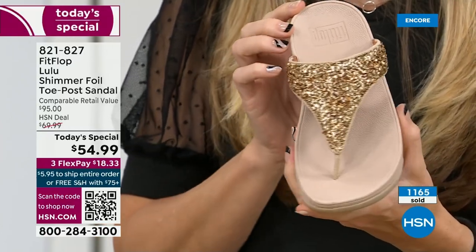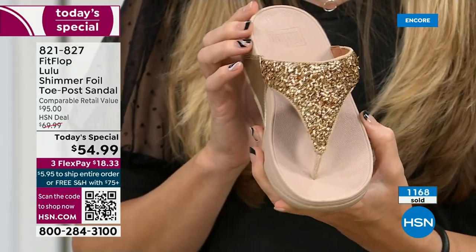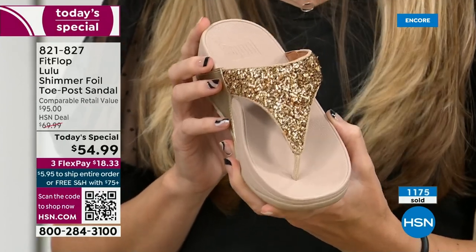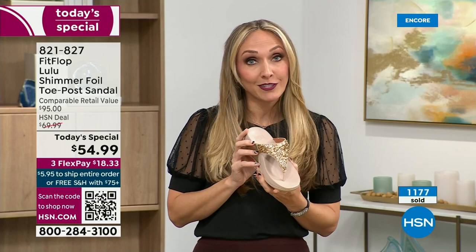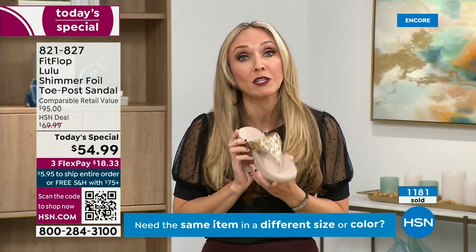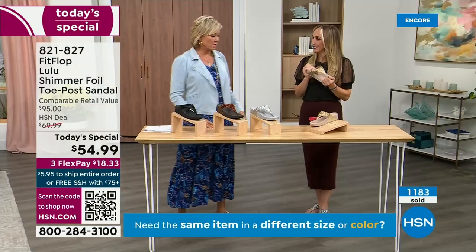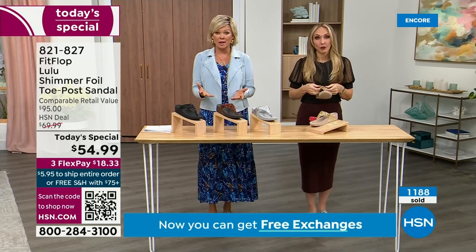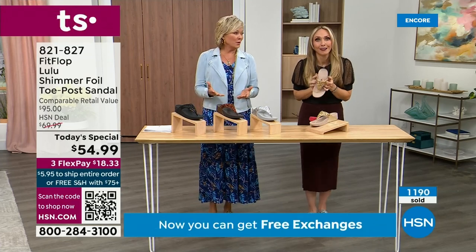We were the only fashion brand for years that were making shoes approved by the American Podiatric Medical Association. When you bring these home, your podiatrist is going to give you a big old gold star. And you should be proud of yourself because you are doing something good for your body — but then looking so cute.